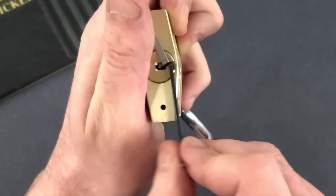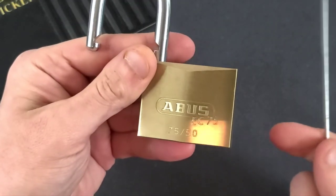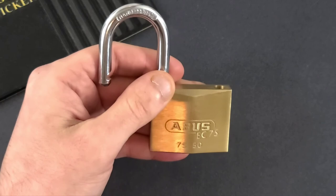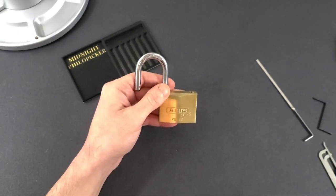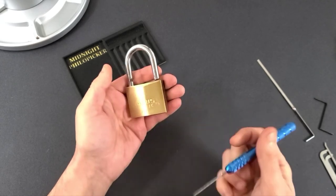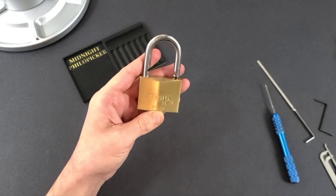So as you can see, float picking really made a big difference and made this a lot easier. Anyway, thank you guys for tuning in and I hope this helped you in your lock picking journey. If you have any questions or comments feel free to leave them below, I hope you have a nice day. Take care.